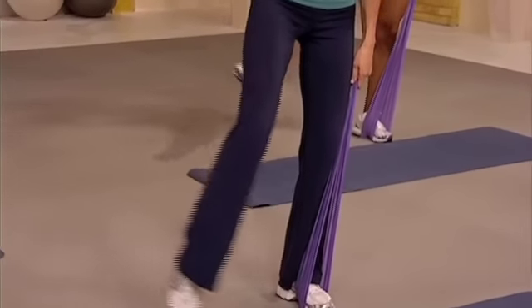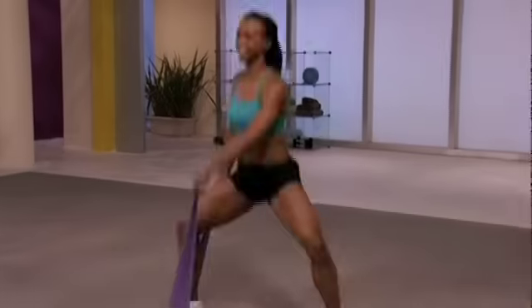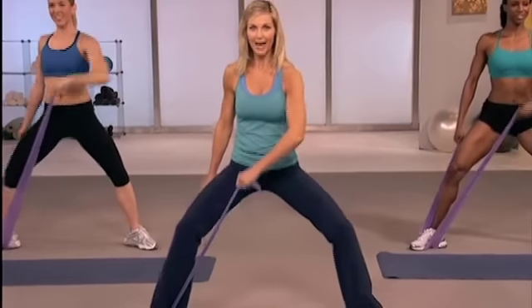I want you to balance. Come on, you can do this. Two. Hold bottom. Lateral.